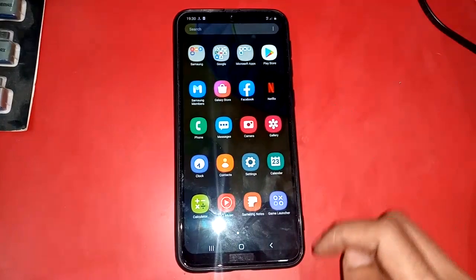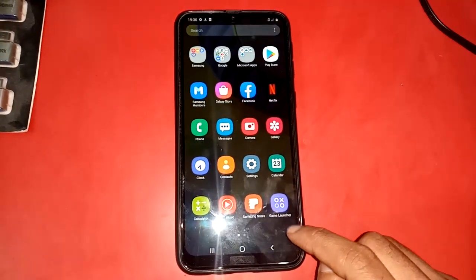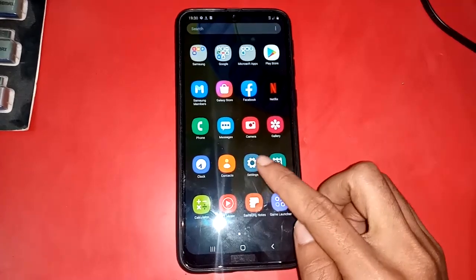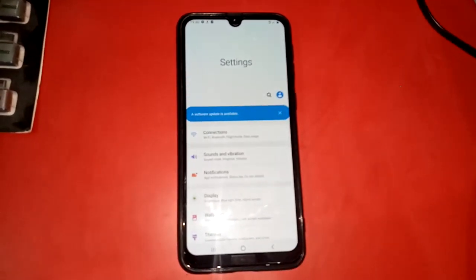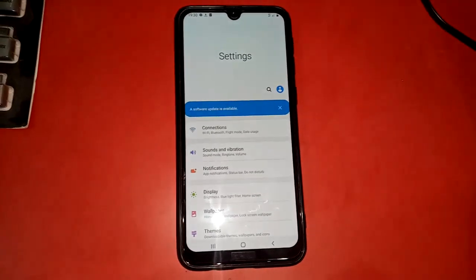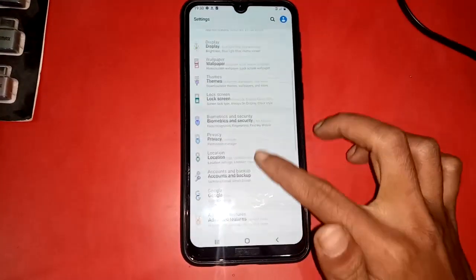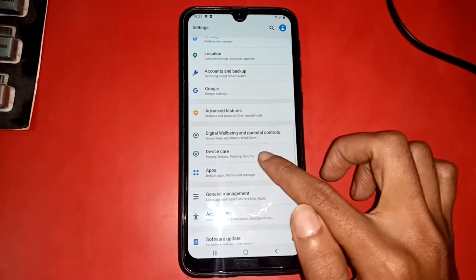Click on Settings and there will be many options showing. From there, there is an option called Device Care. If you want to check RAM or storage, press the Device Care option.